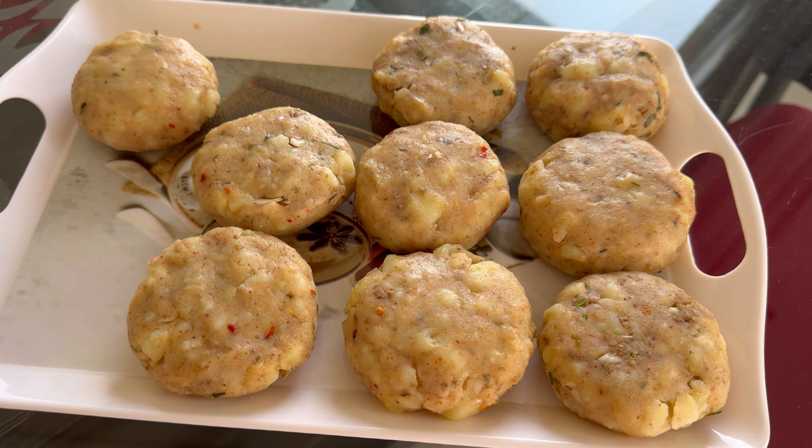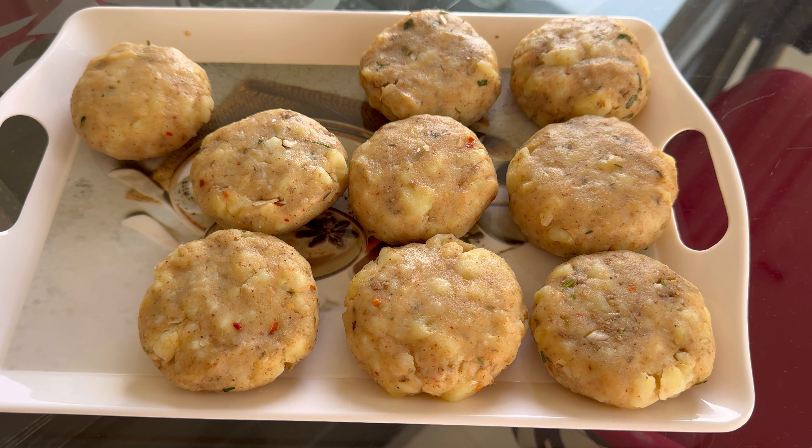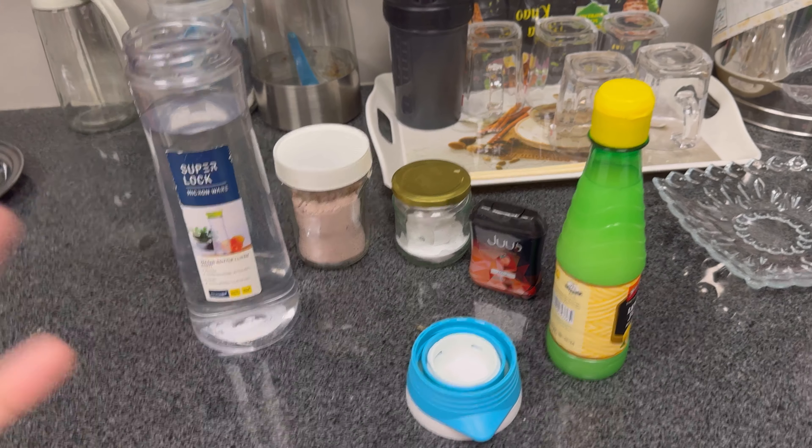So guys, these are the favorite kebabs of my fam. Today I'm making these, and along with them we'll also have pakode. Now I am making the chews.